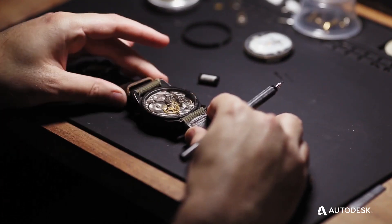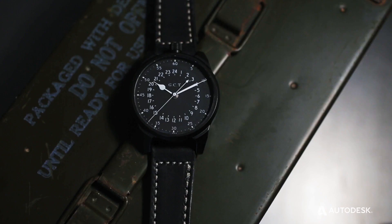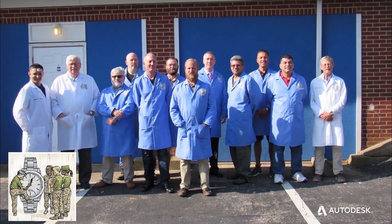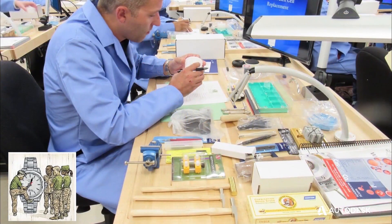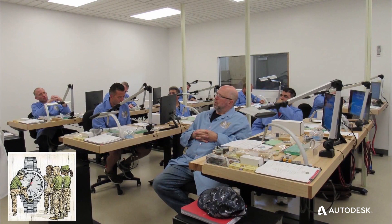And now, once a year on Veterans Day, we release 50 of what we call the Military Edition in a specific limited edition set. We donate $500 from the sale of each watch to a non-profit called the Veterans Watchmaker Initiative, which trains U.S. military vets how to become watchmakers, giving them a new skilled trade.